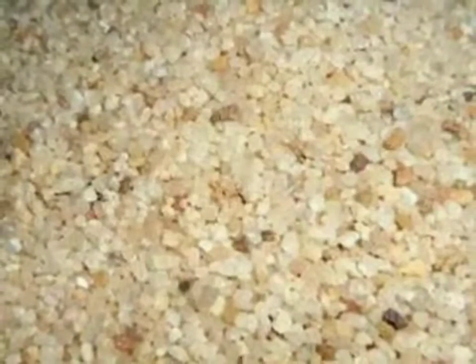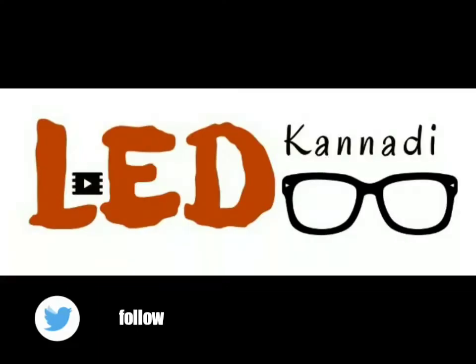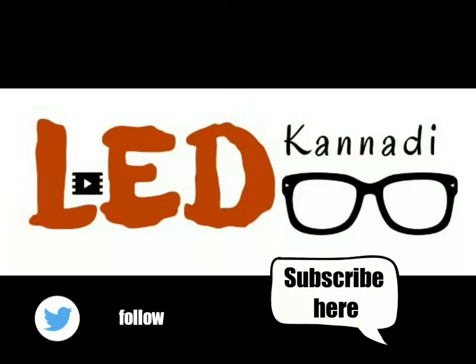If you like this video, subscribe to the channel, like, comment. Thank you very much.